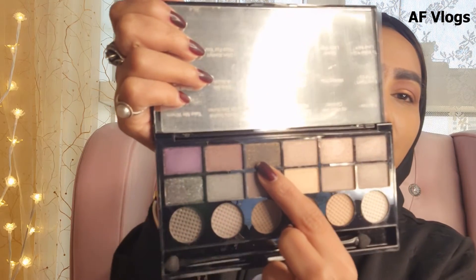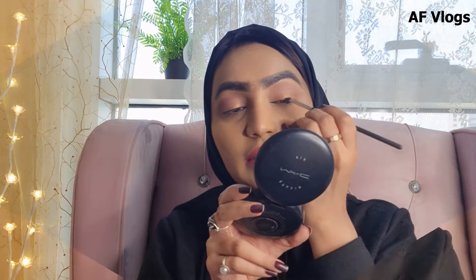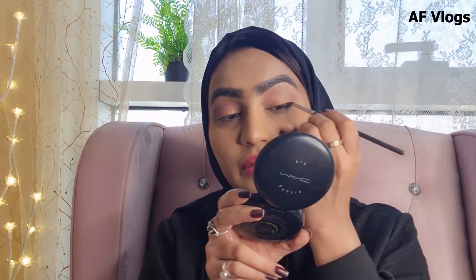Now I'm going to tight-line with this kohl pencil from Mena. And I'm going to use this eyeshadow for the eyeliner, which has a pretty golden shimmer in it — it's black — and I'm going to create the liner look.